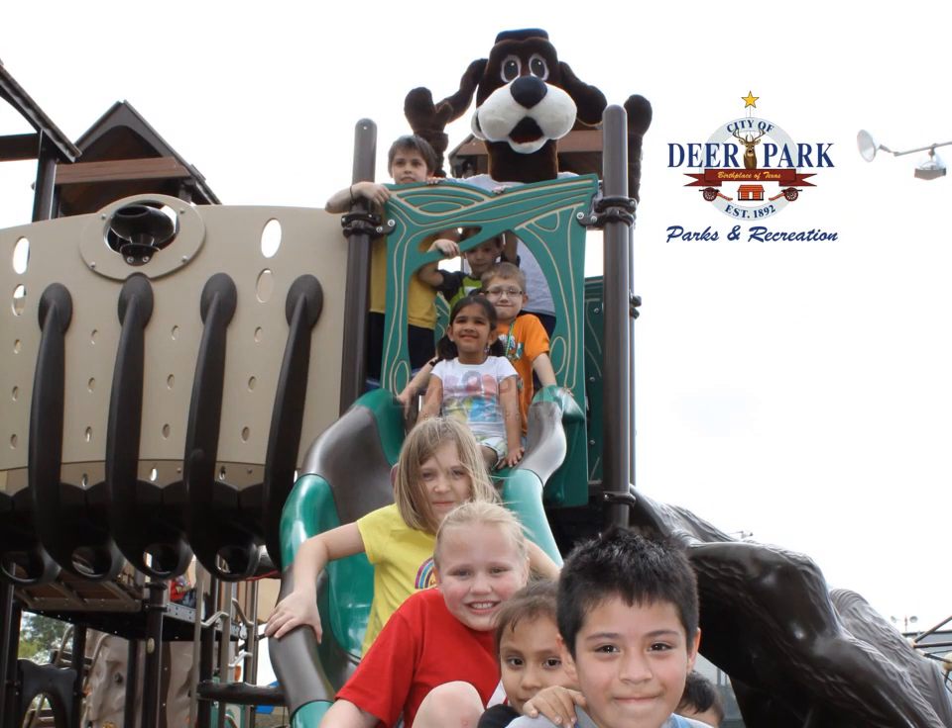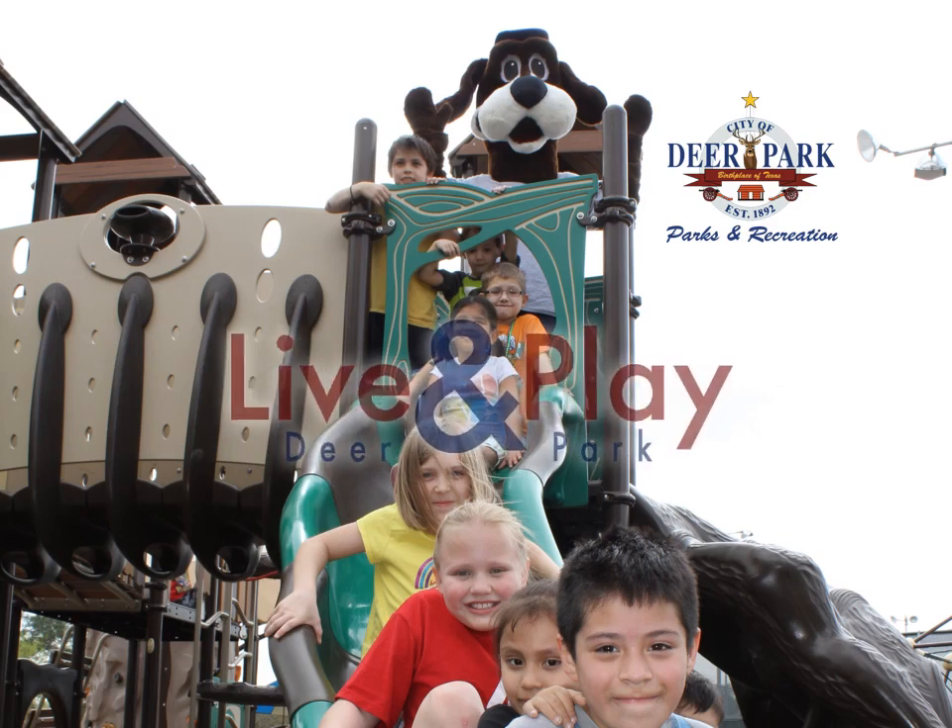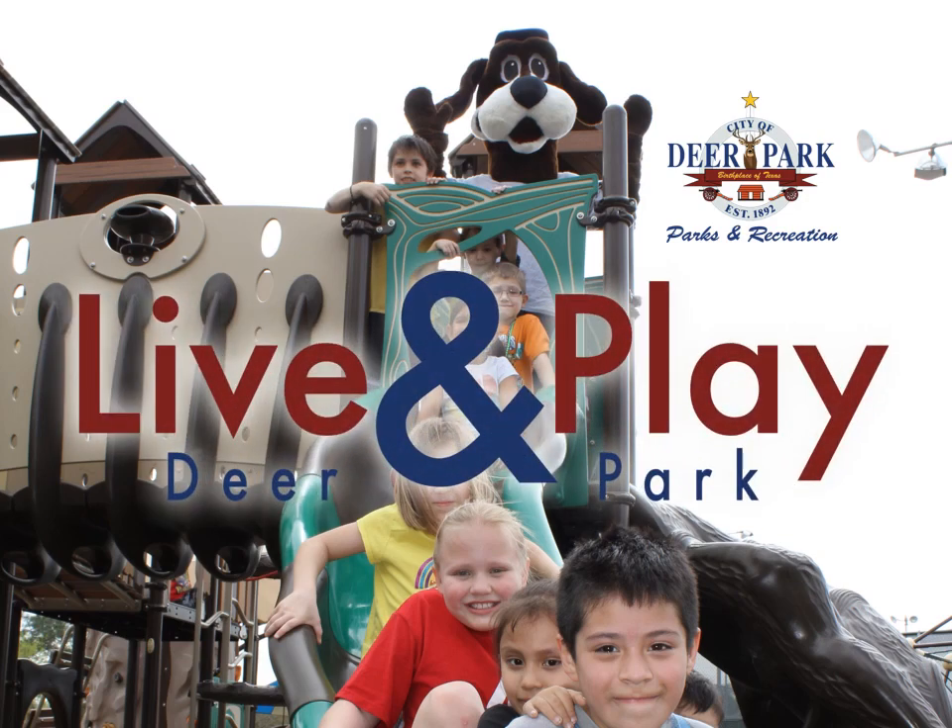On Tuesday, May 19, 2015, the Dow Park Splash Park was officially open to the public. The Parks and Recreation Department would like to thank the Deer Park City Council, the Parks and Recreation Commission, and the citizens of Deer Park for allowing us the opportunity to provide another quality of life feature to the city.